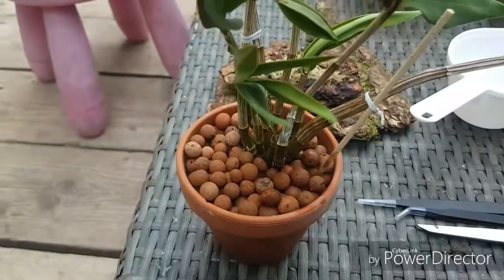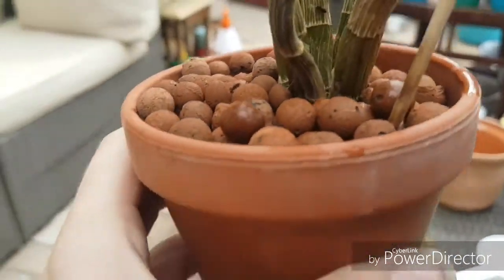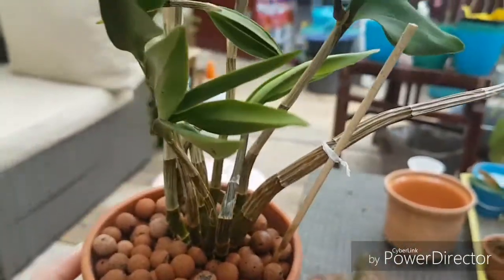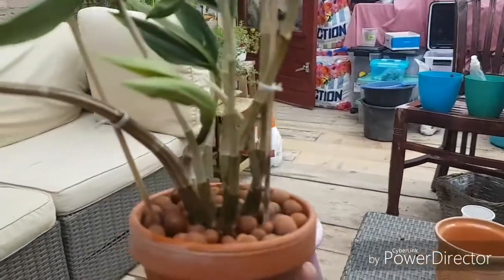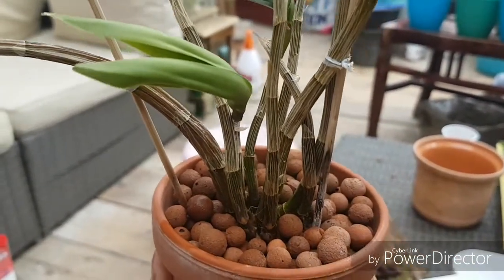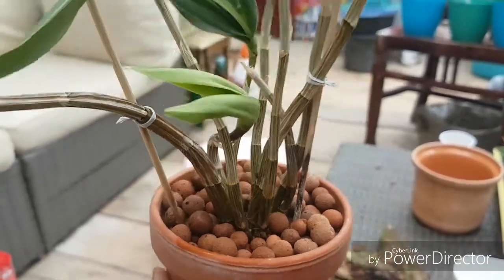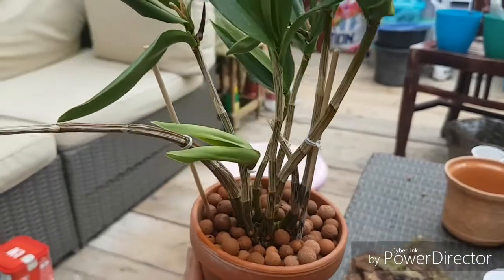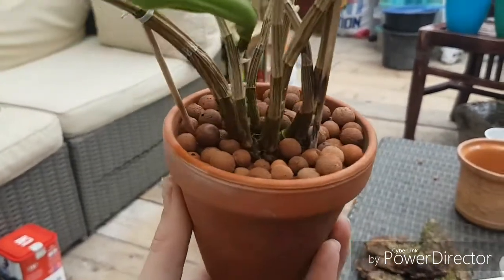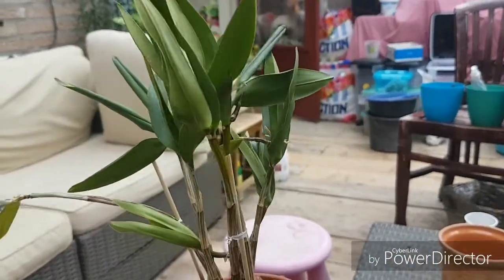Here's the finished project. I put it in a clay pot with Lekka beads and put back the skewers because the root ball is a little bit too shallow to keep it in place. I was really careful with the root tips and didn't move it around, so I think in a few weeks, once it grows a little bit more and stabilizes in the pot, I won't need the clips anymore.